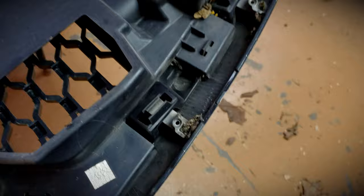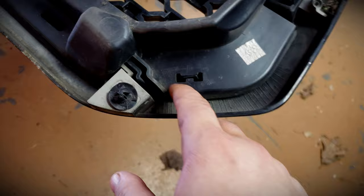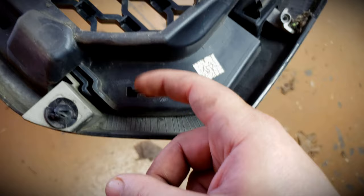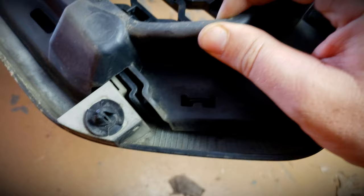On these little ducts you have clips that are next to impossible to get off. A little trick: take a heat gun and heat that up — not to the point of melting, just enough to give it a little bend ability — and it will slide right up off of those. You have quite a few of those on this side: one, two, three, four, and then four on the other side as well.